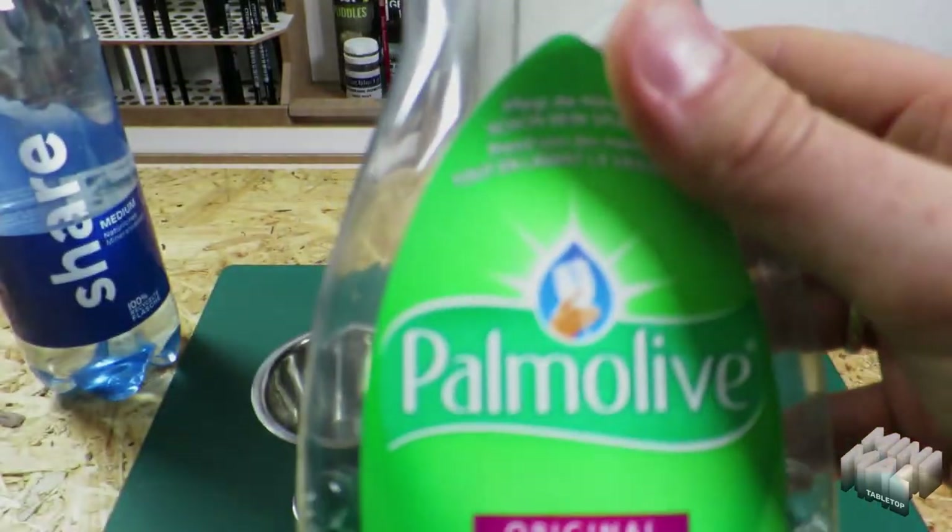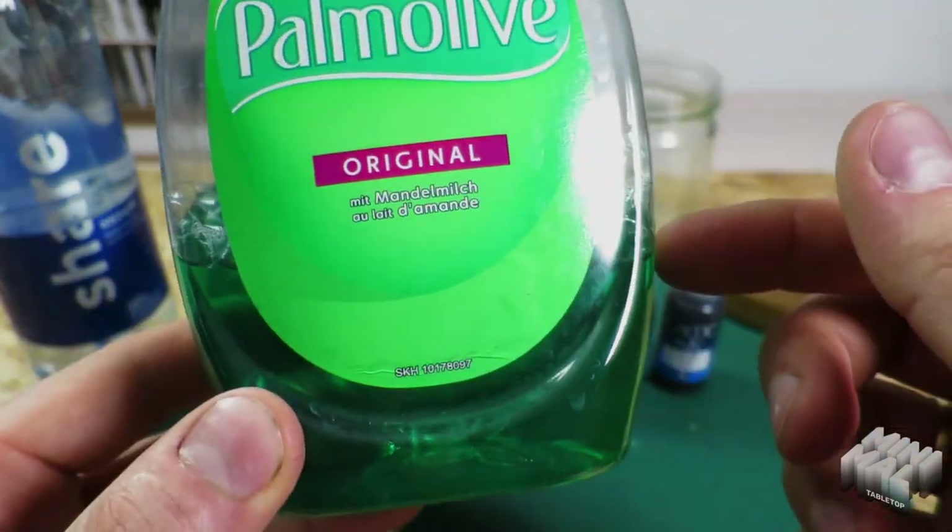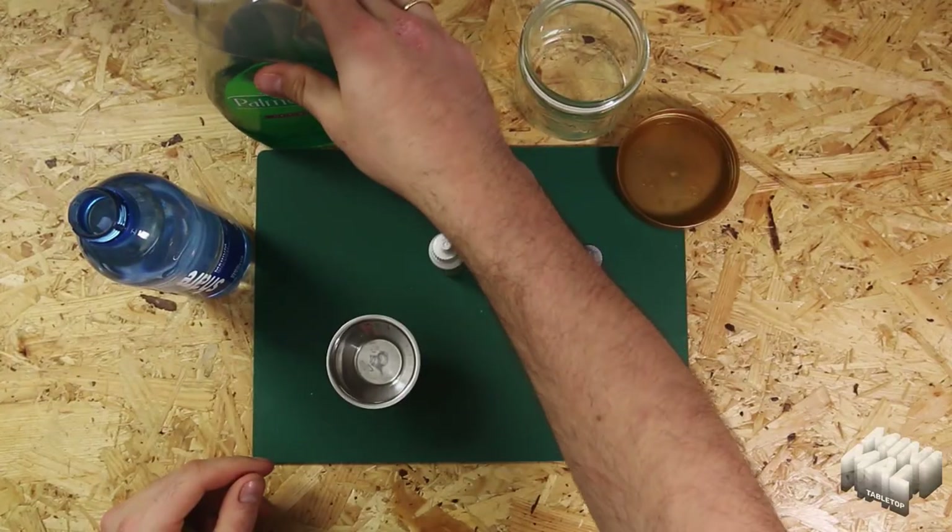And last but not least, a drop or two of dish soap, which helps to break up the surface tension of the water and keeps the wash smooth.